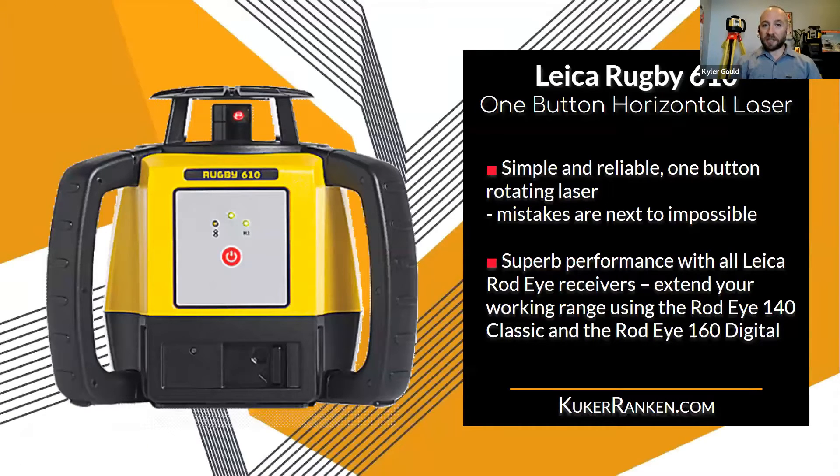The 610 is the entry level of all of our rotating lasers. It's essentially one button — you set it up, put it on your tripod, push the button, and you're good to go. It allows you to use either the Rod Eye i140 or the i160 detector.